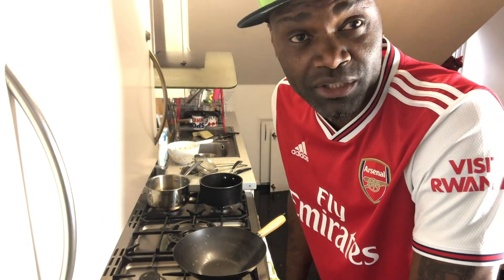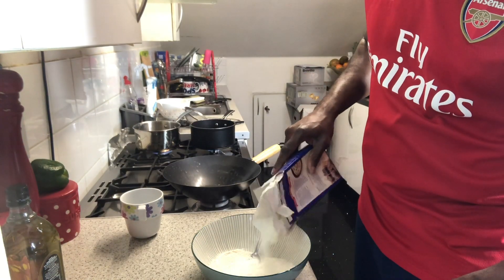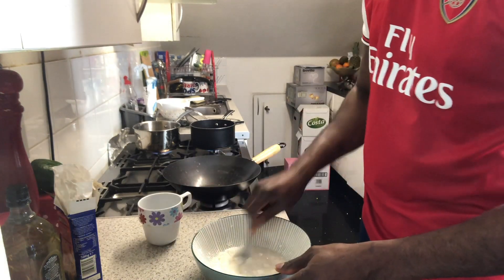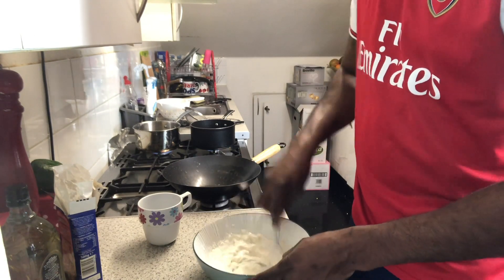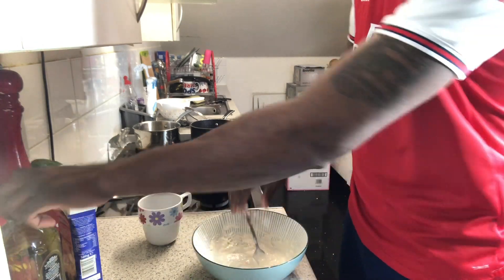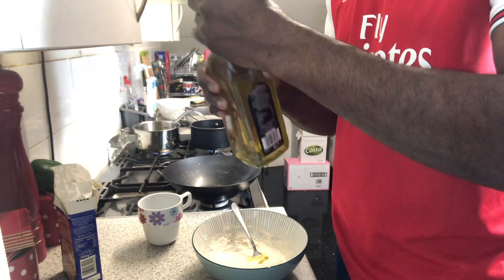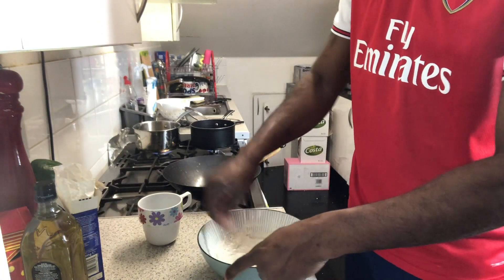Now we're going to make the batter for the sweet and sour chicken. We have some self-raising flour, we're going to add a little bit of cornstarch, and then add some water to get it into a batter — like they do for fish and chips. I'm also adding a little tablespoon of oil, because the oil is what gives it the crispiness.